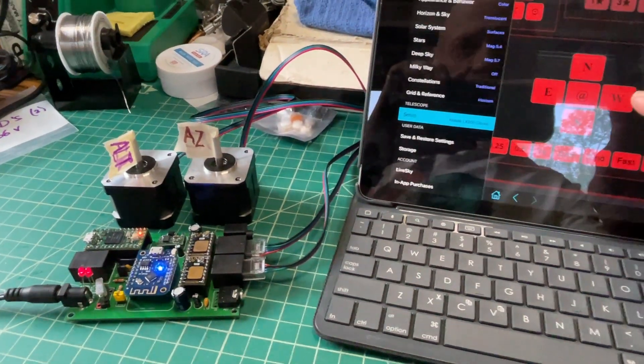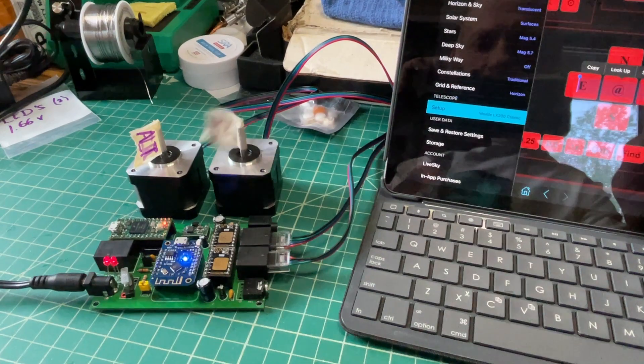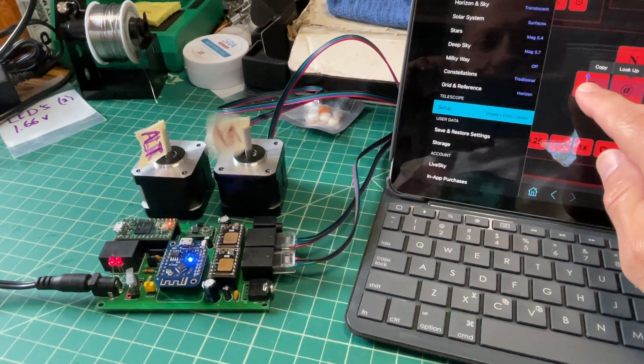Okay, azimuth seems to be working fine. There's west, there's east.